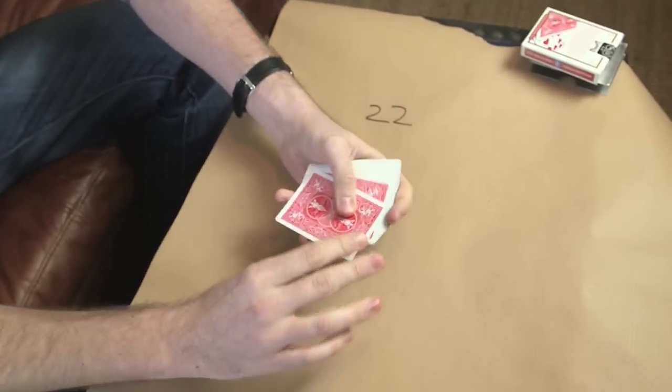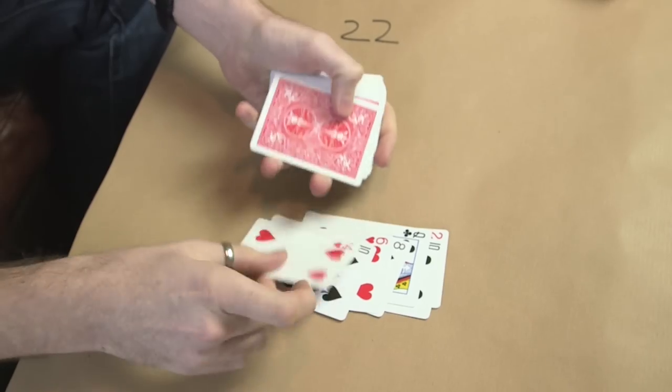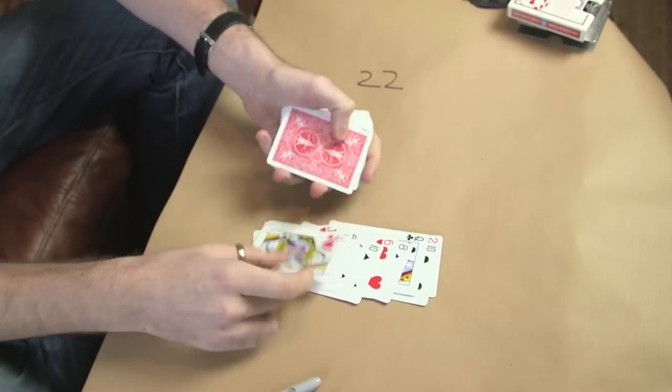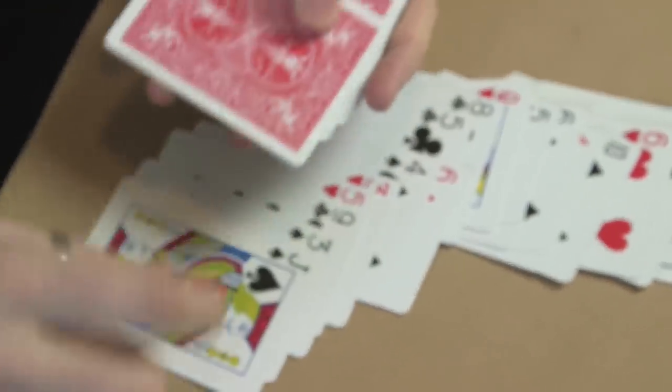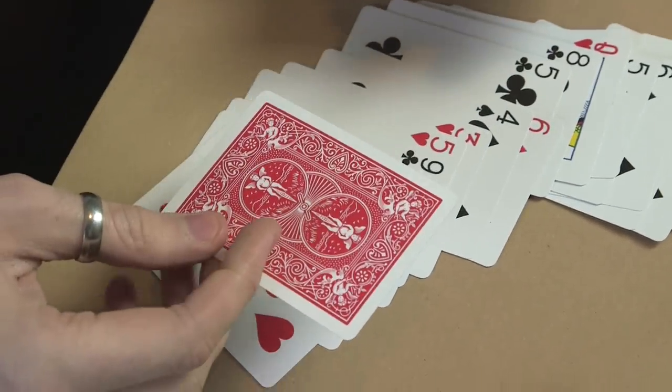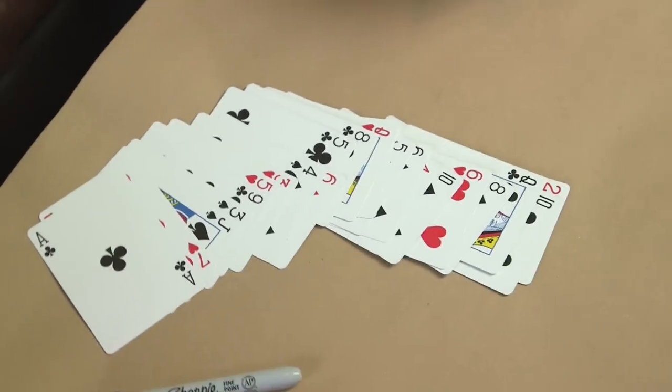22nd card, you ready? 1, 2, 3, 4, 5, 6, 7, 8, 9, 10, 11, 12, 13, 14, 15, 16, 17, 19, 20, 21. What was your card? Ace of Clubs. Ace of Clubs — isn't that magical? Well, the power of Mathemagics.